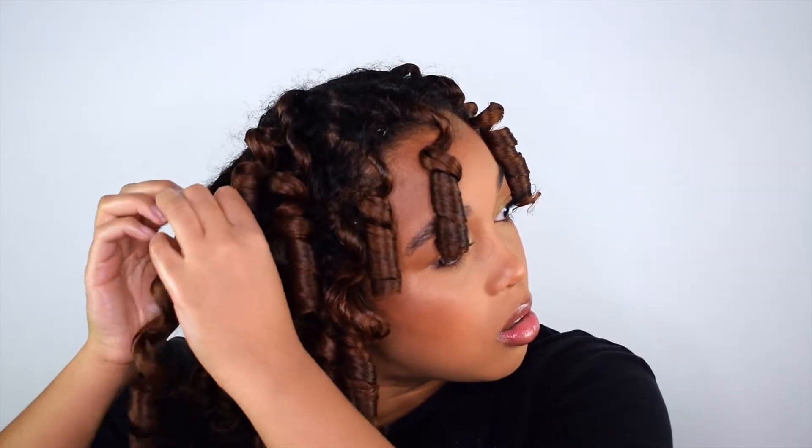Now that all the rods are out, I'm just going to add some more oil to my hands and separate my curls. When I separate my curls, I like to pull them apart from the roots and then just twist the curls in the same direction that I twisted them on the perm rod. This is so I won't lose the curl or make the ends frizzy.